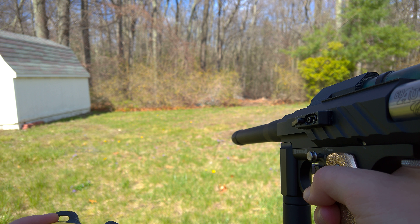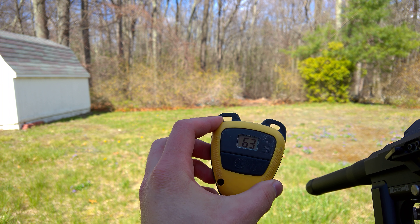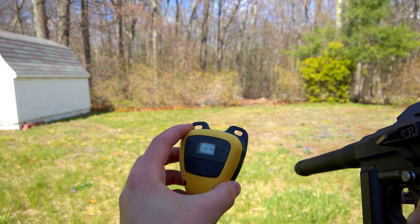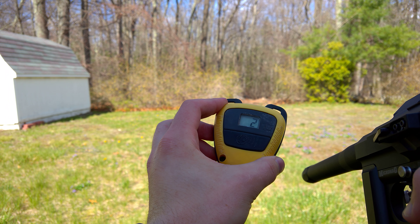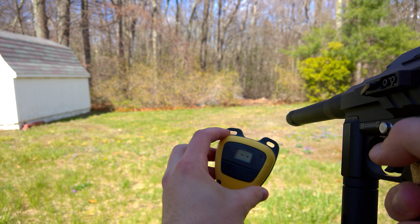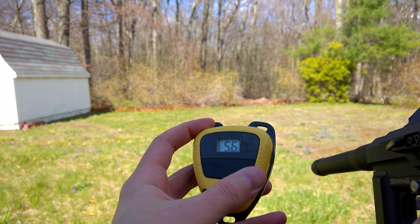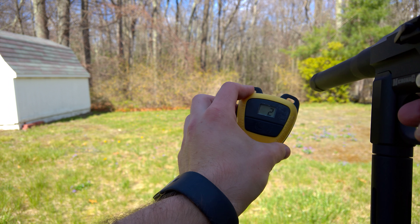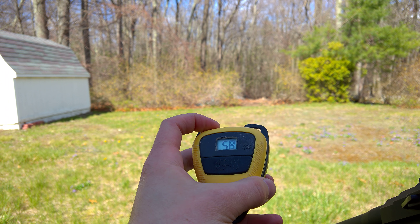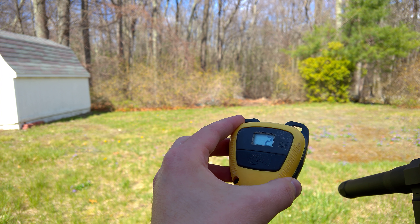Decently focused. Reading: 263, 256, 256, 256, 258, 254.